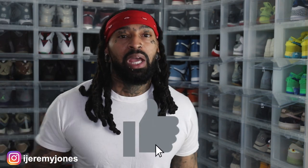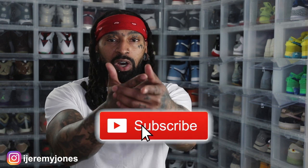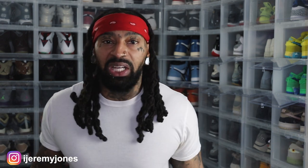Be sure to hit that like button, it really helps the channel out, and if you haven't yet, consider subscribing — I make content about sneakers. Again, my name is Jeremy Jones, thank you for watching, and I'm out.